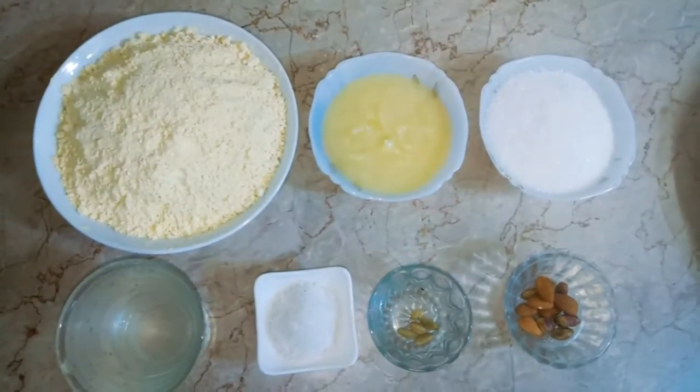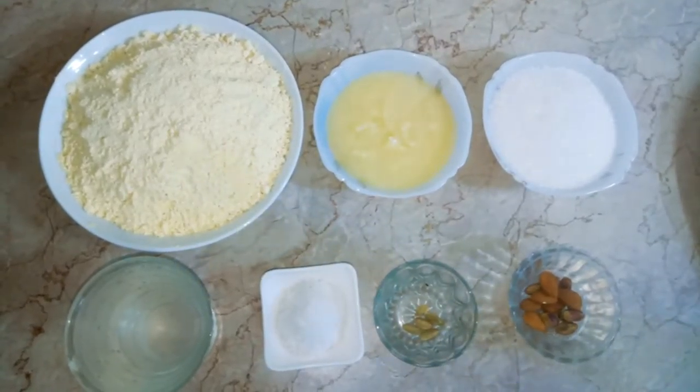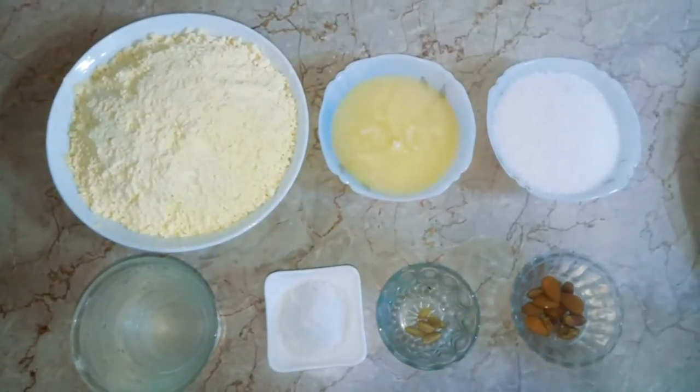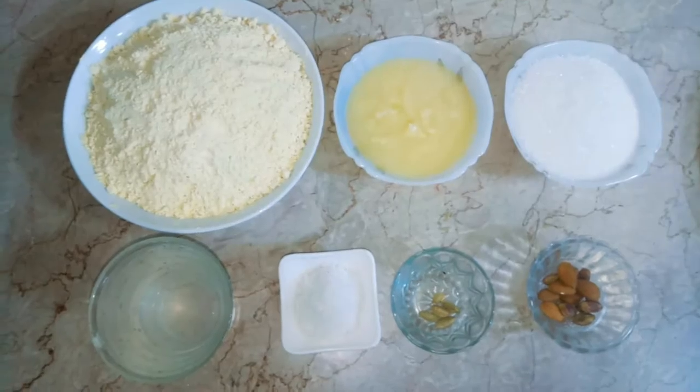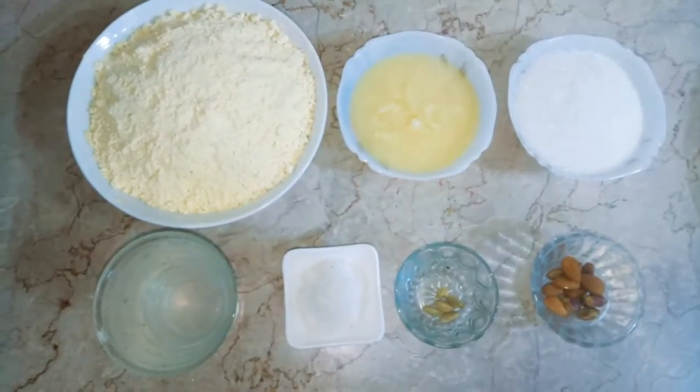Hello everyone, I welcome you from Taste to Cook, and today I am sharing a recipe with you. This recipe is very different because it is Maharam. It is Maharam.